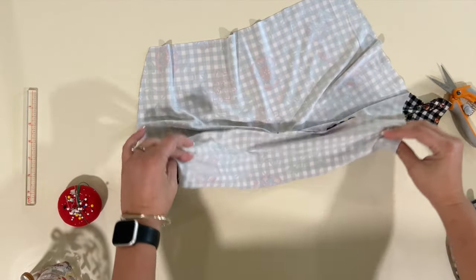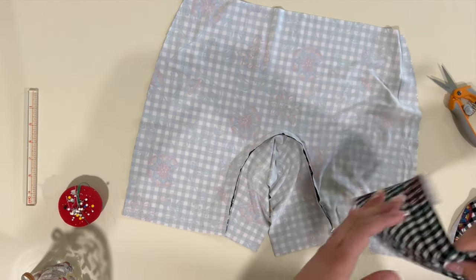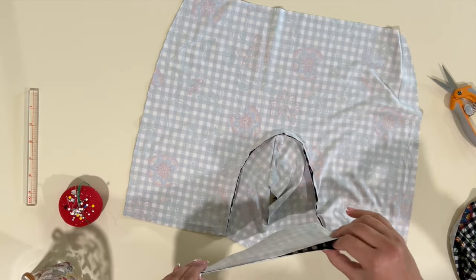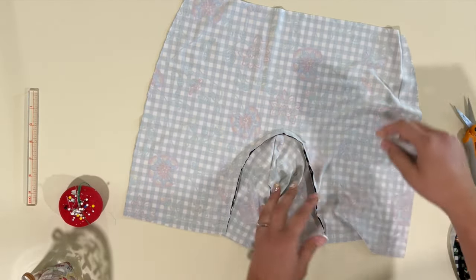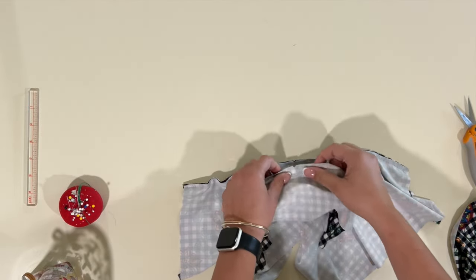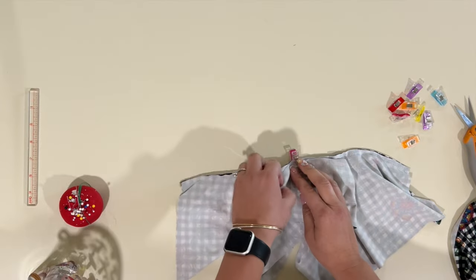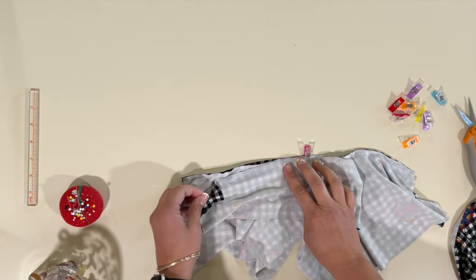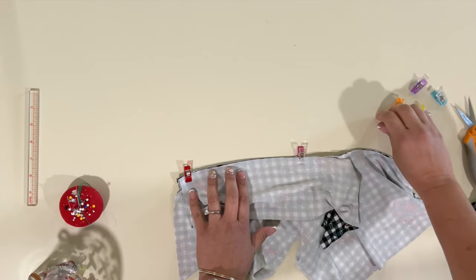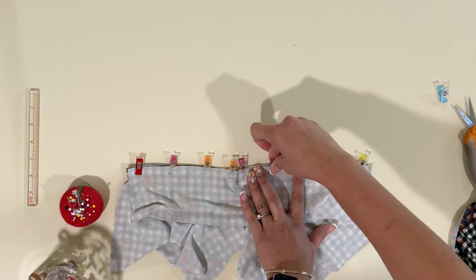Now that it's been sewn on, I'm opening to the wrong side — this is my gusset here. We're going to grab the gusset liner, find the half of it, and match the right side of the gusset liner to the wrong side of the shorts. That way, when you flip it over, you can see both of the right sides — the shorts are sandwiched between the two gussets, the main and the liner. Sew it with a stretch stitch on your sewing machine or serger, because this fabric will stretch when worn.